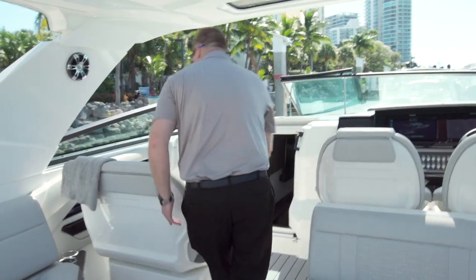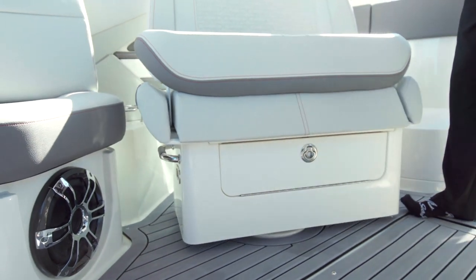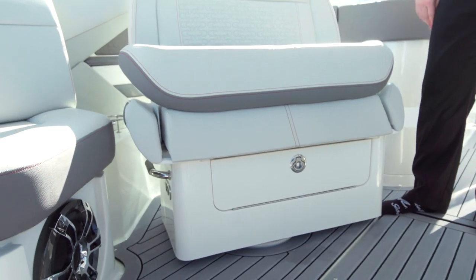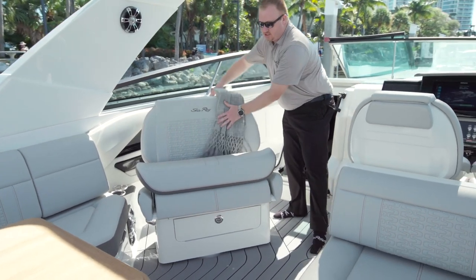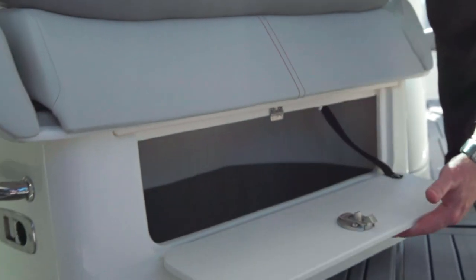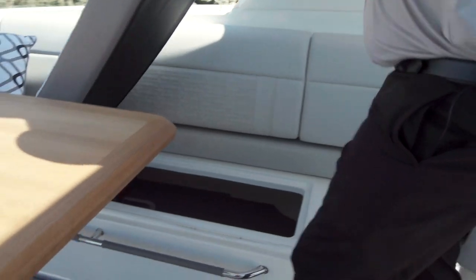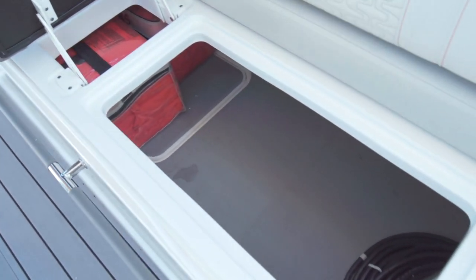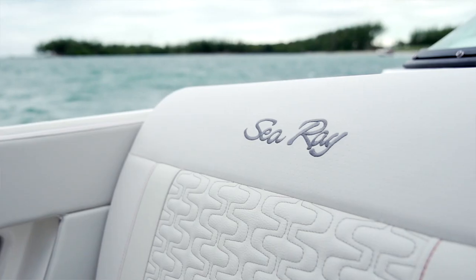Then we'll talk about how we can convert the cockpit in this boat. We have a nice swivel chair that opens up the cockpit — people instead of having to face forward can actually sit and enjoy the conversation. You've got a bolster seat, and then you also have storage. If we walk down the port side of the boat, you can see how much hinge storage we have right here. Again, accent lighting under everything, custom red stitching, quilted patterns.